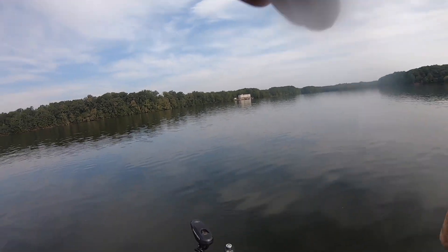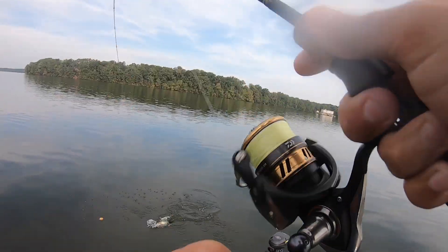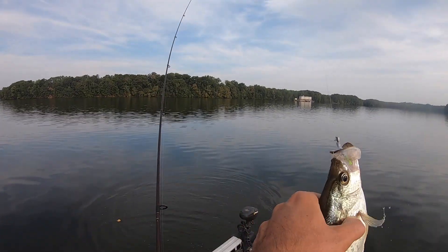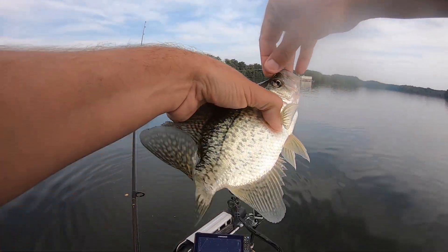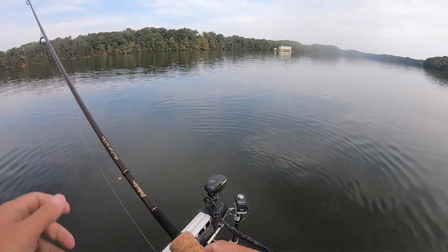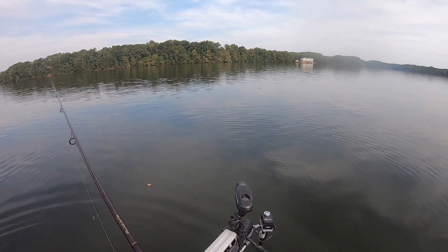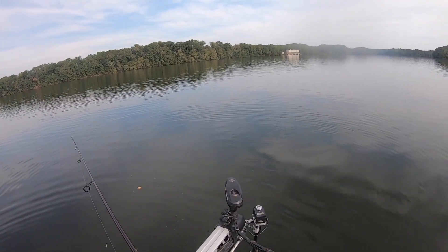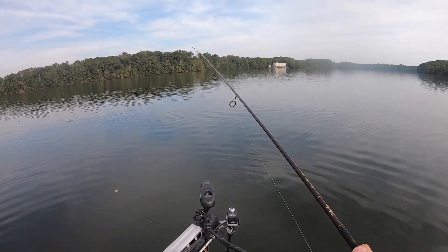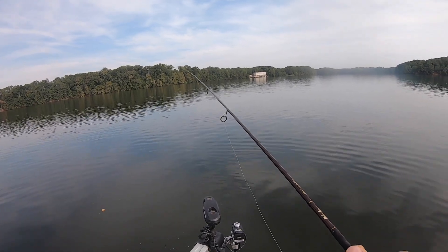There's another one — another nice one too. Another good keeper. These jokers are biting this morning. With these cool nights, they can feel the water temperature coming down — they know what's just around the corner. They know what time it is.